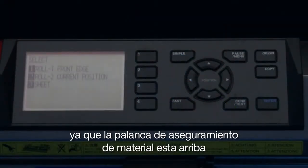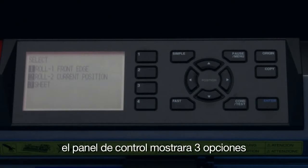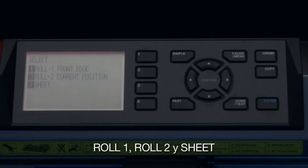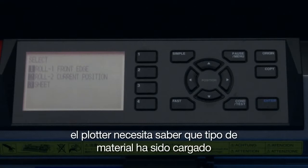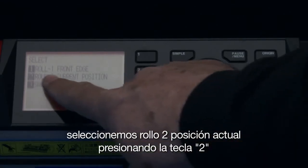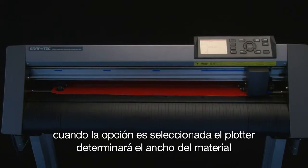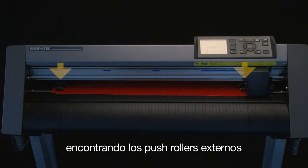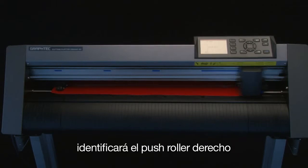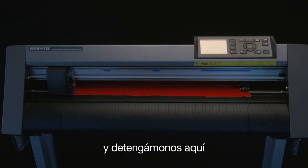Once the media set lever is in the up position, the control panel will display three choices: Roll 1, Roll 2, and Sheet. The cutter needs to know what kind of media has been loaded, whether it's a sheet or a roll. Let's select Roll 2 current position by pressing the 2 key. When this option is selected, the cutter will determine the width of the media by finding the two outside push rollers — it will find the right push roller, then the left push roller, and stop there.